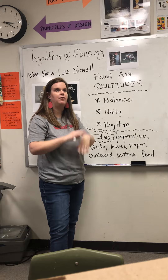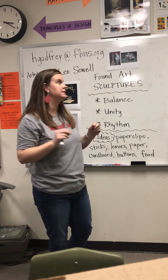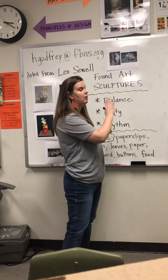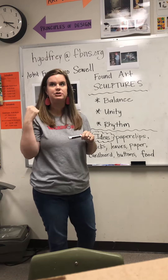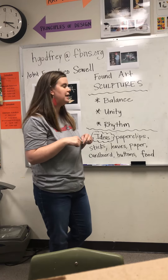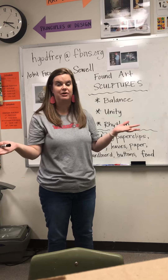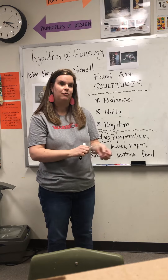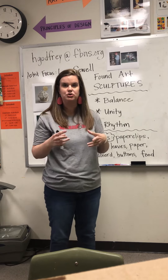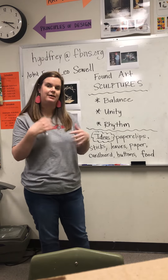Found art sculptures can be made from anything. One of the artists we're going to be talking about is Leo Sewell. He actually is an artist who, growing up, lived close to a dumpster area just where people would take all of their trash. He would often go and find all these little treasures that he would put together as a child and create sculptures, and that's kind of how he got started.